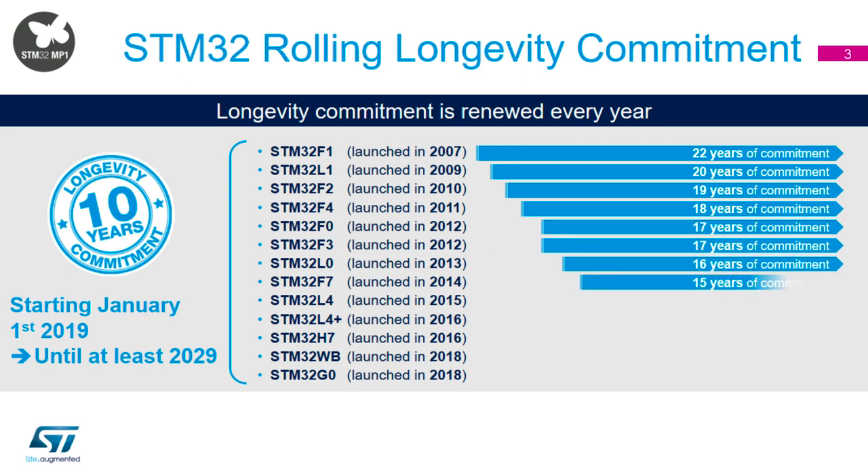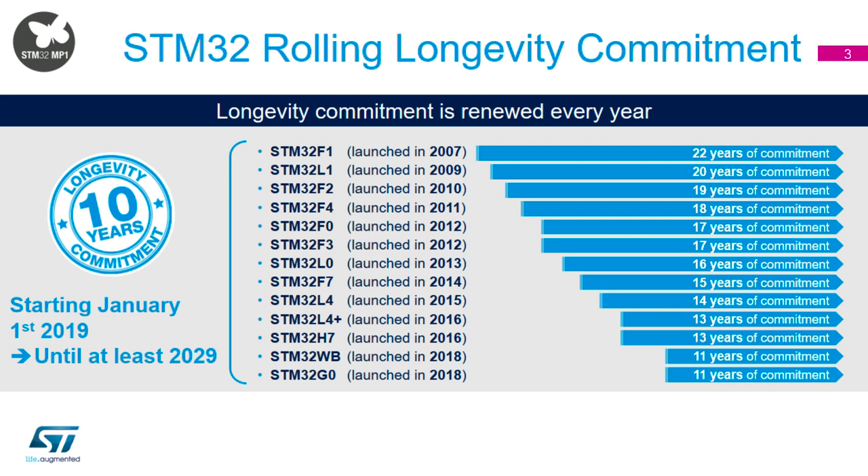One of the key things about the STM32 is: if you design it in today, will it still be around when you come to production? Will it still be around in five, eight, or ten years' time? For STM32 products — and in fact for a number of products within ST's portfolio — we do offer a longevity commitment of ten years. And it's a minimum of ten years; it's a rolling commitment that we refresh every January. So the F1 that we launched in 2007, we're still offering a ten-year longevity commitment on that today, meaning a minimum of twenty-two years' commitment to that product.